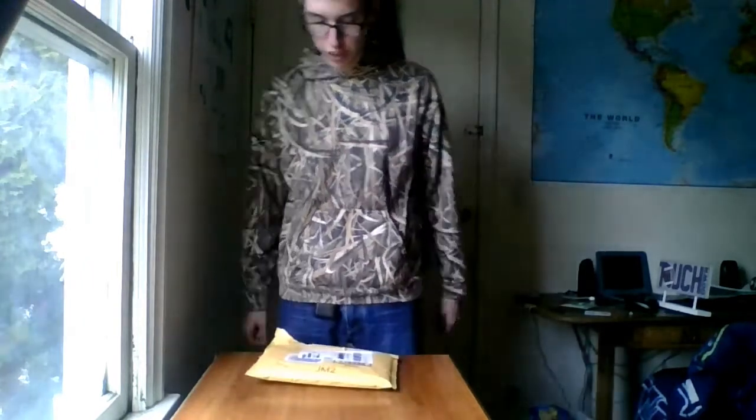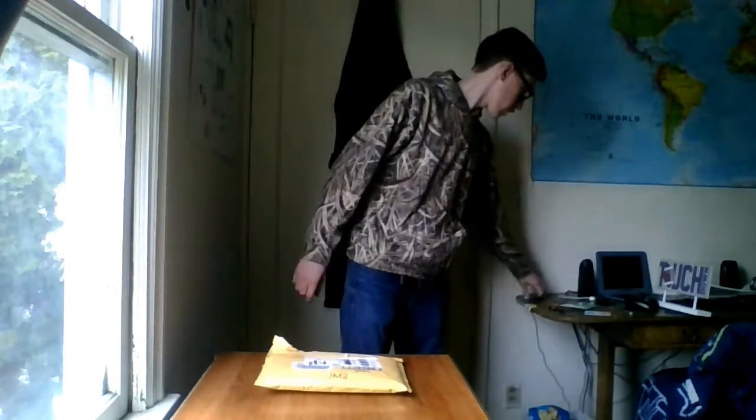Got some really nice birthday presents. There were three things in here. I only have two of them because the other one was a gift card and I don't really want to show that. So I already know what's in here and what we're gonna need — we're gonna need this, my portable charger. First one we'll pull out is this Anker wireless charger.